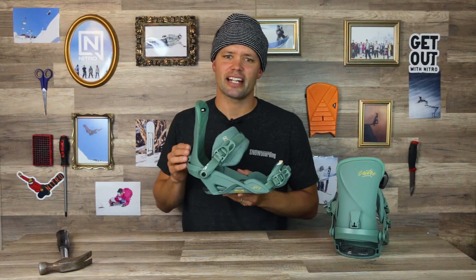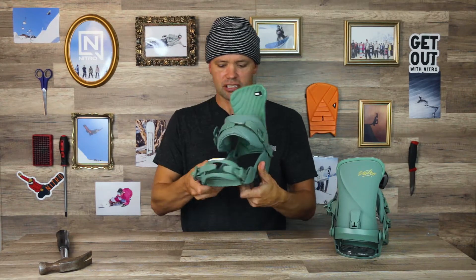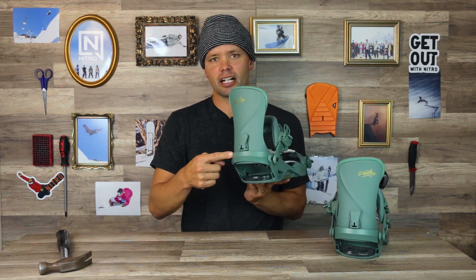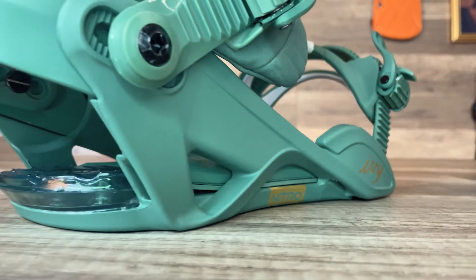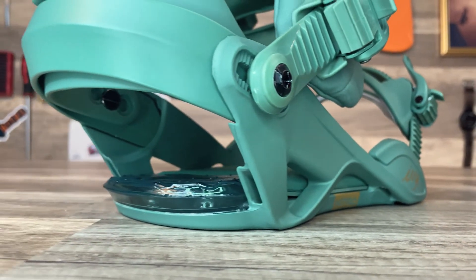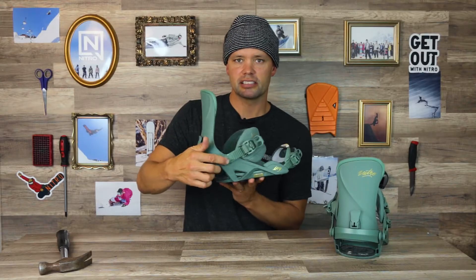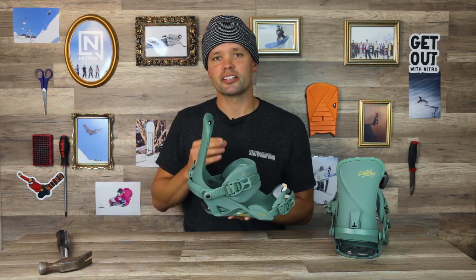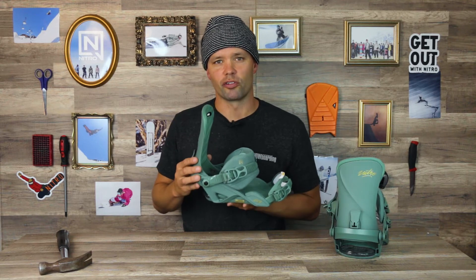The Ivy has a Stealth Air women's base frame — a two-piece base frame with an aluminum heel cup. You can easily adjust the size of the binding from small, medium to large by loosening the screws and adjusting the heel cup in and out to fit your boot sides perfectly, allowing you to get that perfect centered stance over your board.